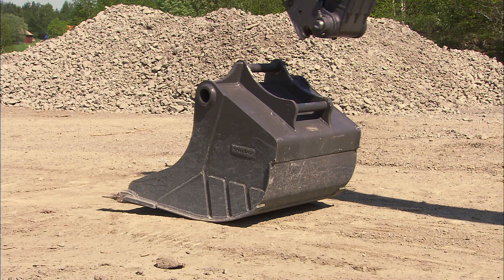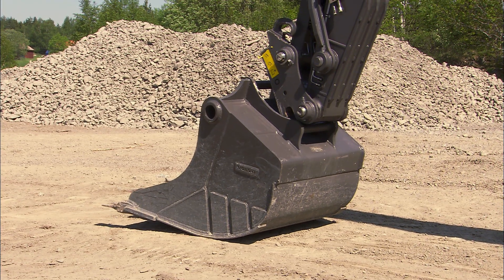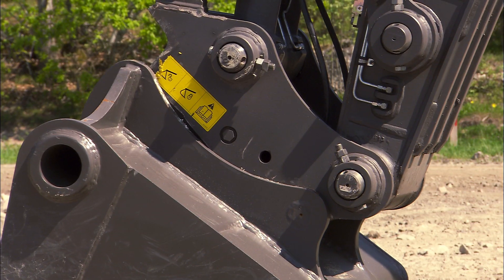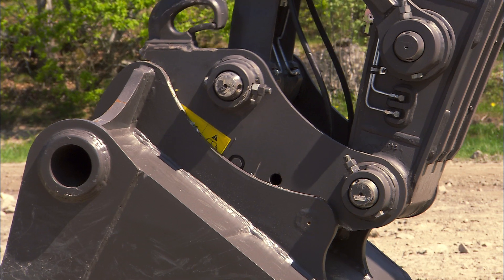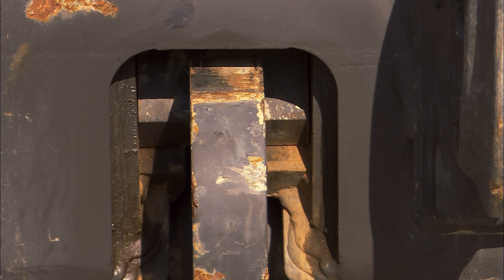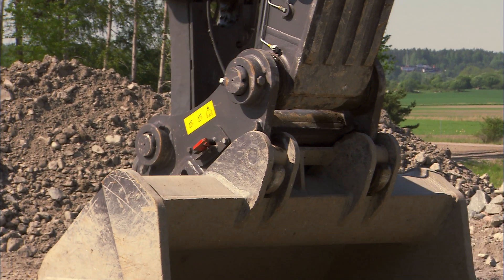If you are using the Volvo quick fit S type, you are working with a very light quick fit and the loss of breakout force is very small, even if compared to a direct mount bucket. Operate the bucket cylinder and open the bucket to disconnect the attachment.